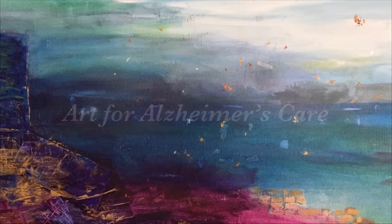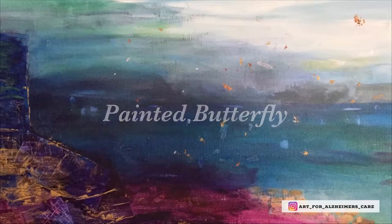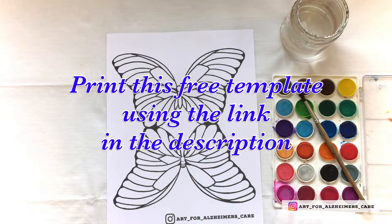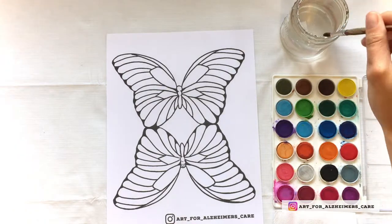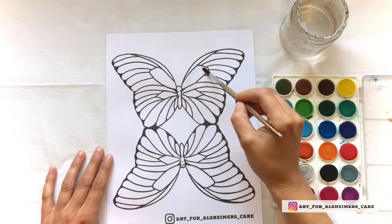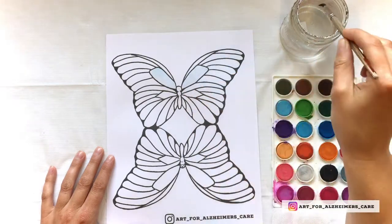Hello everyone and welcome to another Art for Alzheimer's Care Project video. Today we're going to be making a painted butterfly. To get started, you'll want to print off the free template of the butterfly — just use the link in the description. You'll also want some watercolor paints, a jar of water, a paintbrush, and possibly a napkin for dabbing any extra paint or water. Alternatively, if you don't have paint on hand, you can use markers or pencil crayons.